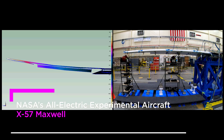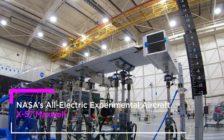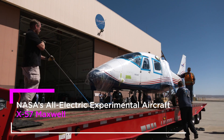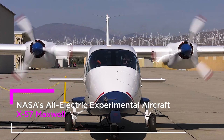We're really excited. We have this wing that we've been designing for years that's been finally built and delivered, and now we're testing it to see if it matches the performance we need for the X-57 vehicle. X-57 is a manned electric airplane, and what we're doing is developing technologies related to electric aircraft.